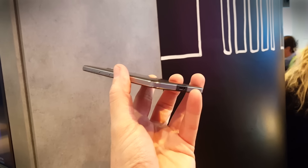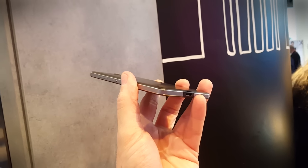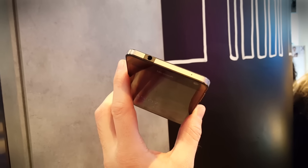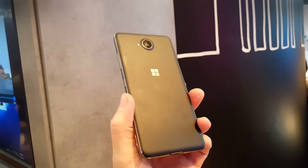Microsoft has gone around the whole problem of having a metal band and antenna issues with these plastic bits here and around the headphone socket, which does ruin the look a little bit, but it's not the end of the world particularly on a phone that costs this much.